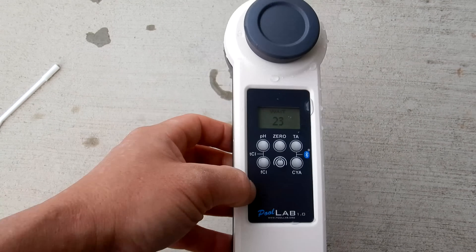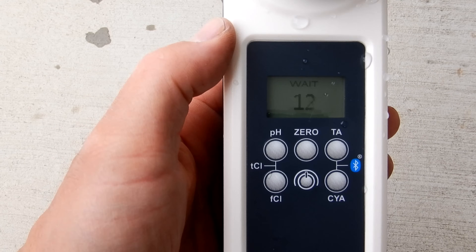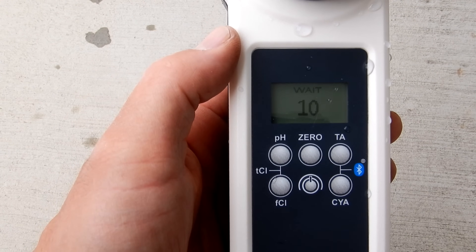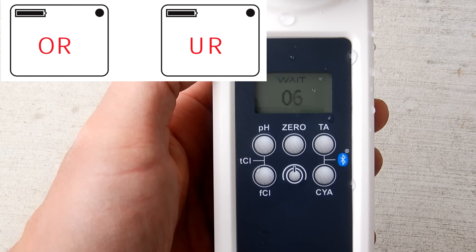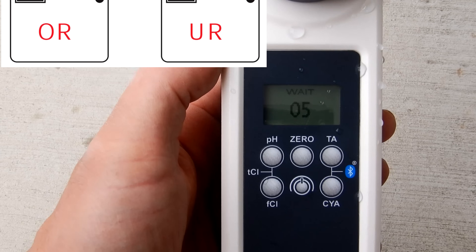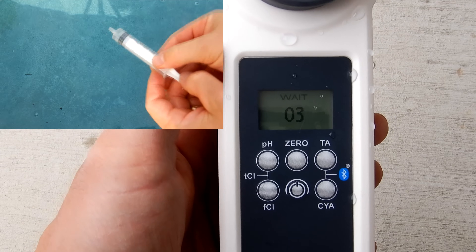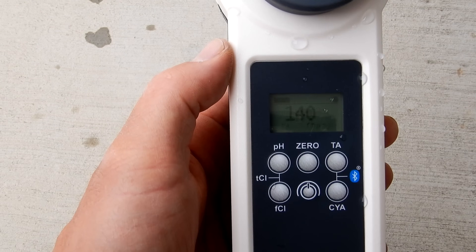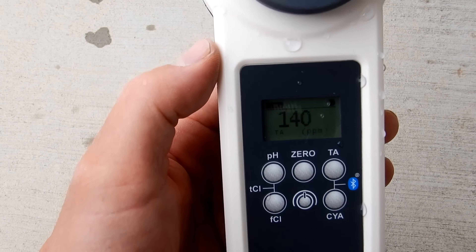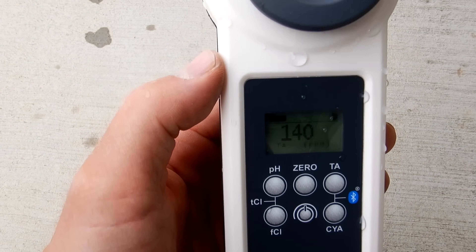Now I'm going to go ahead and push the total alkalinity button. It's counting down. This is not the fastest way to do your water testing, but it's the most accurate. If the screen displays an OR or UR, this means the test results are outside the range of the testing method. You can use the syringe and take a 5-milliliter sample of pool water and a 5-milliliter sample of distilled water and test again, then divide the results in half. This pool is showing 140 — just a little bit on the high side.